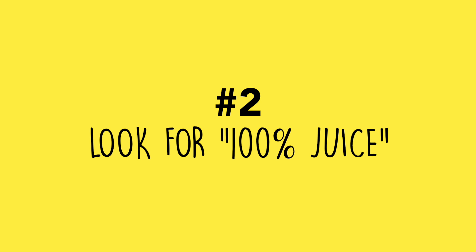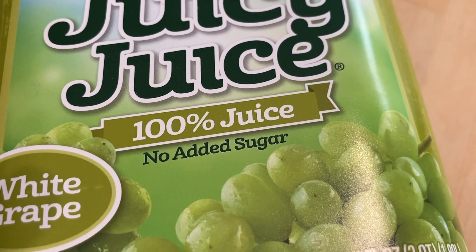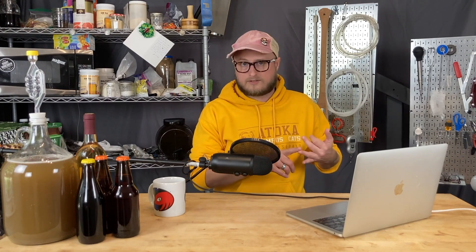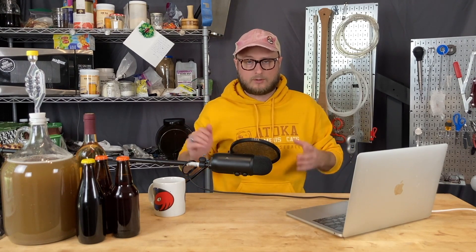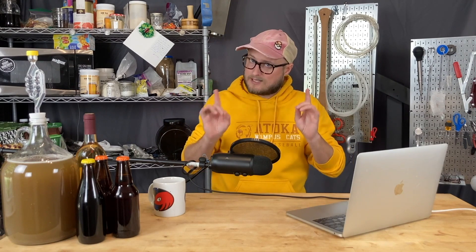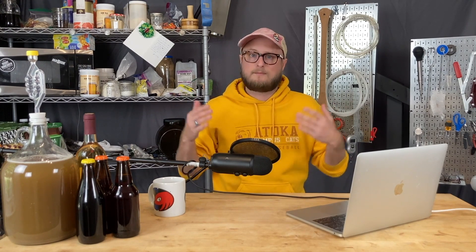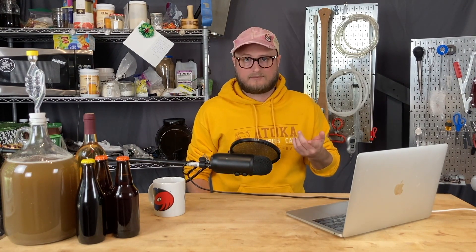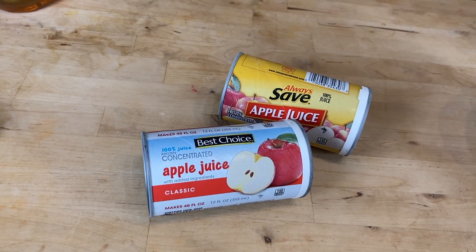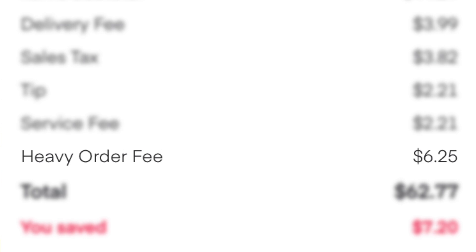Number two: look for 100% juice. At least here in the States, if you see '100% juice' on the label, you can be pretty sure it's 100% juice — meaning there aren't chemical stabilizers, preservatives, or corn syrup added. That could mean grape juice labeled 100% juice is actually apple and grape juice mixed together, but you can be certain there's nothing that's going to encumber your yeast from fermenting. Bonus tip: juice concentrate from the freezer section works the same way and saves you on the heavy cart fee when using Instacart.